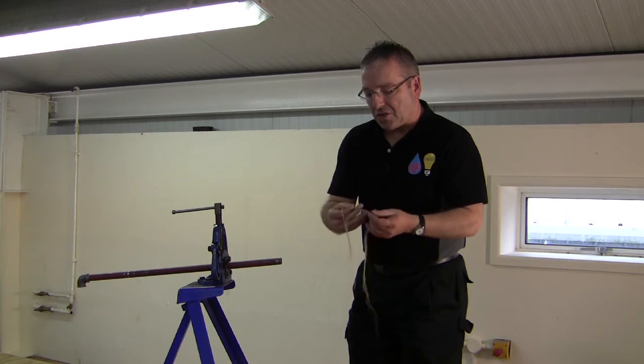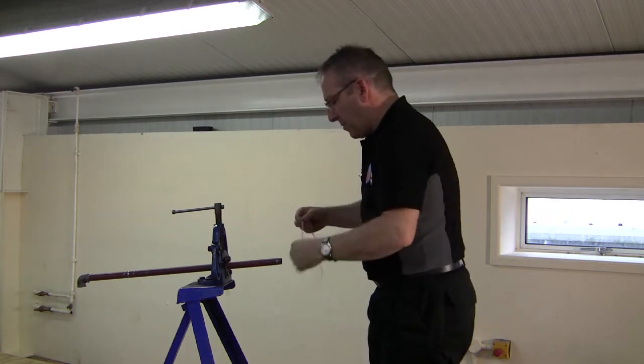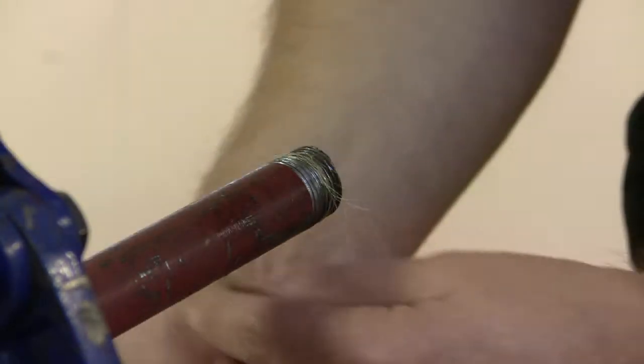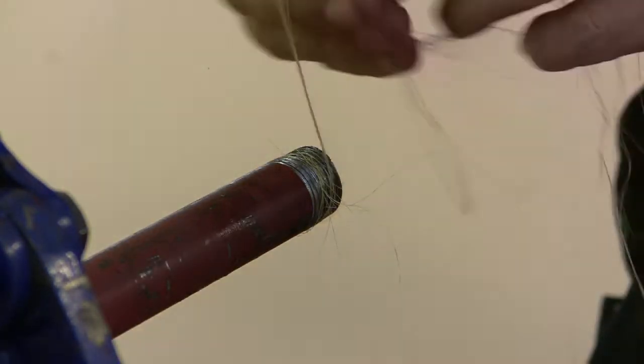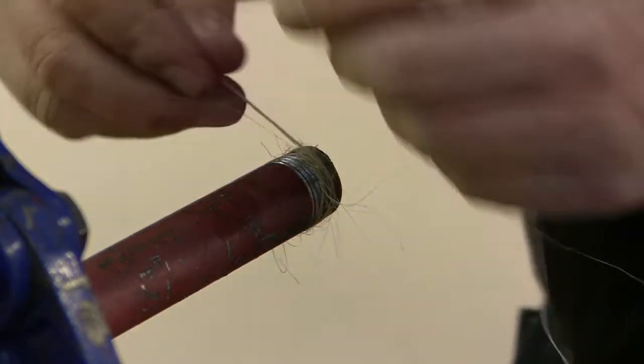We pull it into strands and, starting on the edge of the thread, we wrap it around the threads going clockwise. If you put too much hemp on, all it does is unfurl at the end and it's actually a waste of hemp.